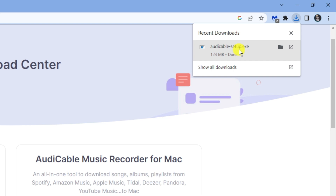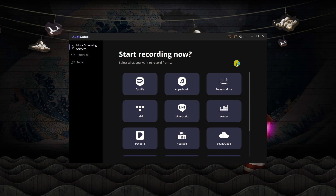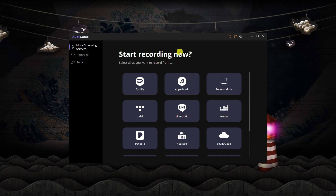That's now downloaded, so what you want to do is click on it to run the setup wizard. Now I'm back on my desktop and I've got the Aldi Cable program open.